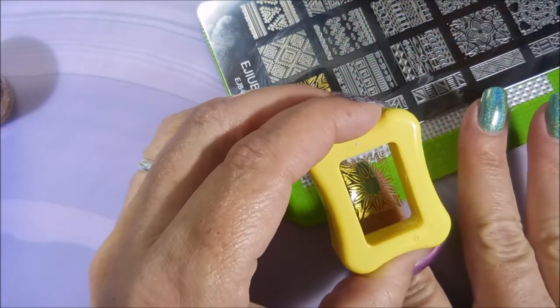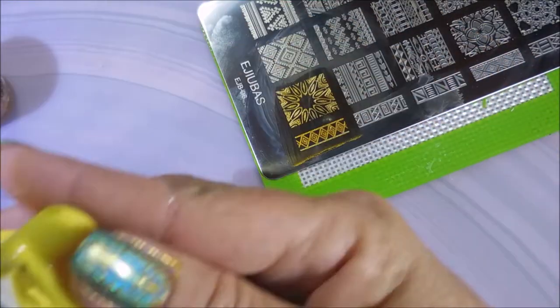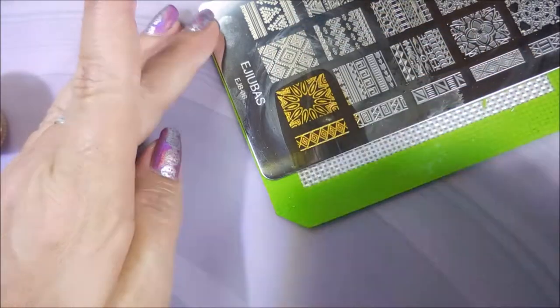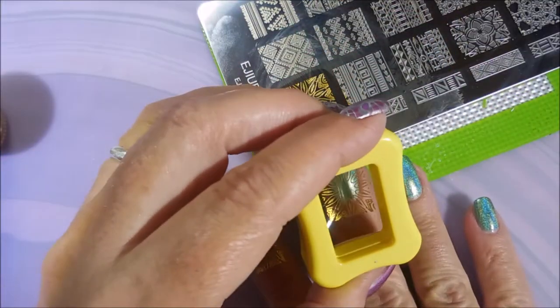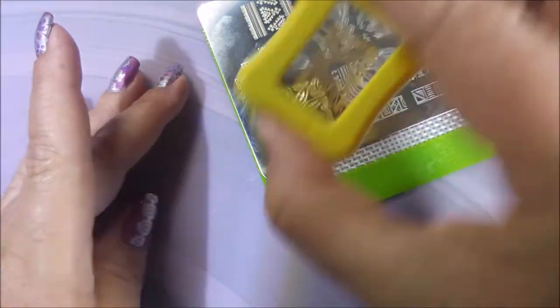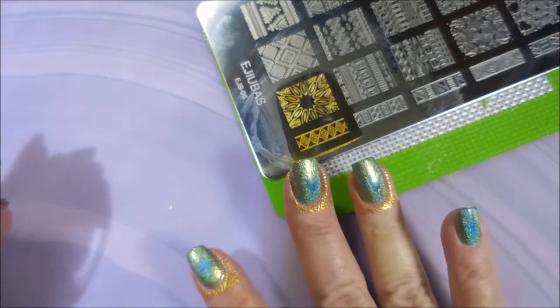To be honest, some manicures I put a lot of thought into and they've been floating around in my head. But sometimes I'll just sit down and play — I grab whatever's nearby, whatever's on top, and just go with it. And if I don't end up liking it, it's just nail polish. Wear it for a couple of days and move on to the next manicure. I'm not saying I didn't like this one — this one was just not one of those that I had floating around in my head for days. I just sat down, started grabbing stuff and doing it.